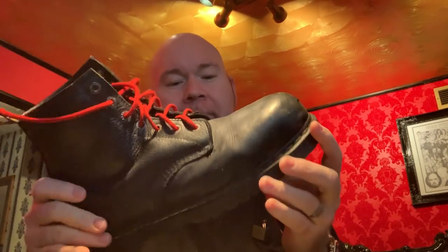Hey everybody, it's Videobob and today I'm talking about Doc Martin boots. I've always loved wearing these. I've had this one pair probably, gosh, 10 or 15 years.